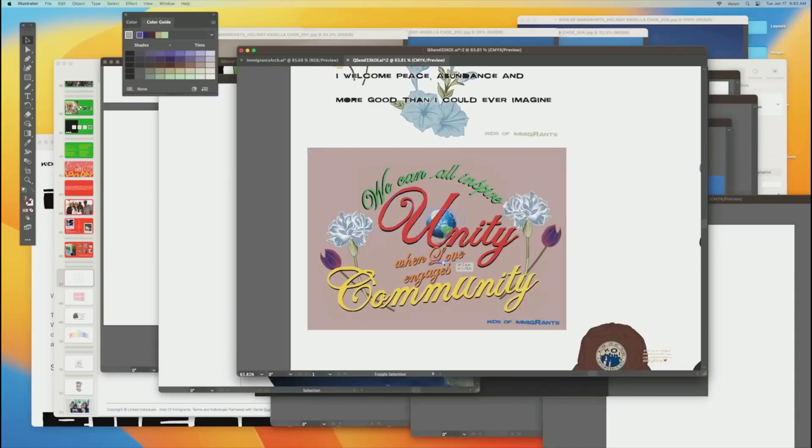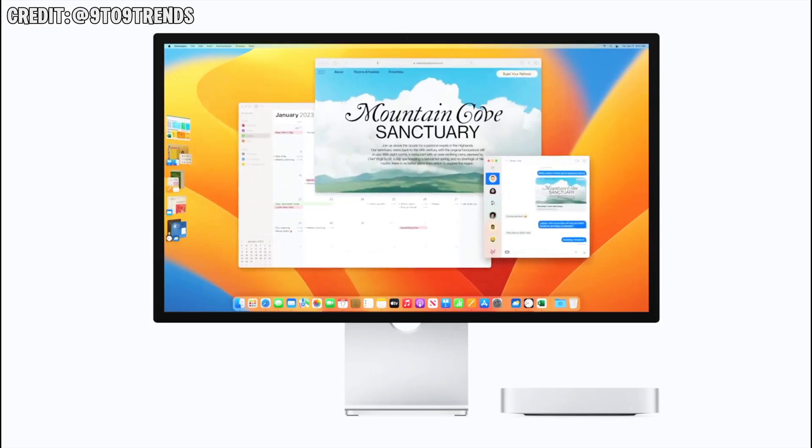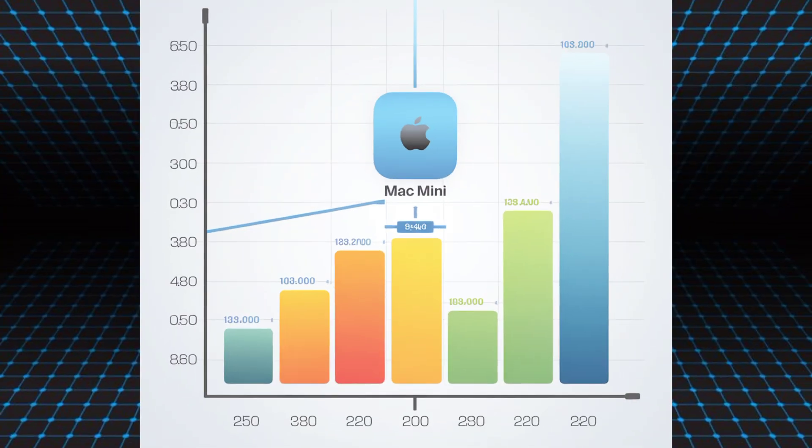Running on macOS Ventura, the M4 Mac Mini excels in software compatibility. Whether you're editing high-res videos in Final Cut Pro, designing graphics in Photoshop, or coding, this mini desktop can handle it all with ease. Our benchmark tests reveal some impressive results — in multi-core tasks, the M4 Mac Mini even outpaces some of the higher-end Intel Macs from just a few years ago.